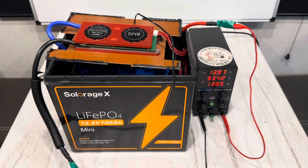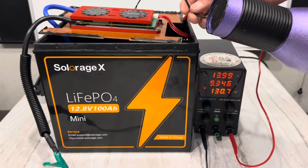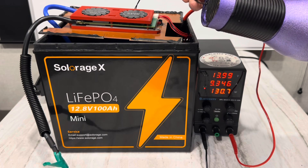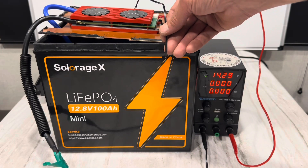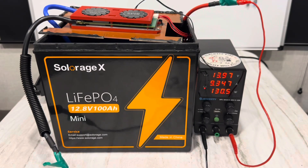Now I want to check the high temp on this sensor. That's pretty quick — it tripped fast. Cool it off, and it should start charging again. Cool off. There we go, back in business.